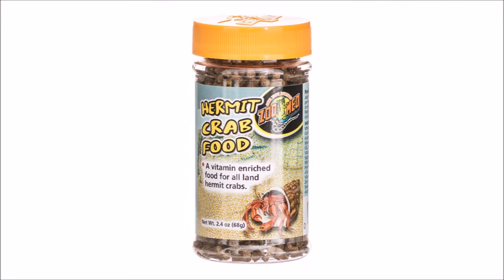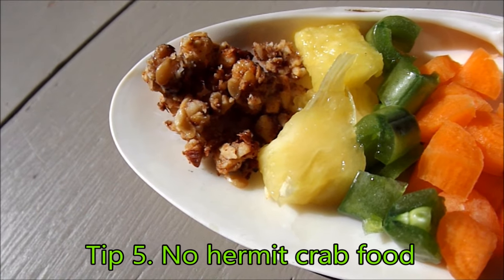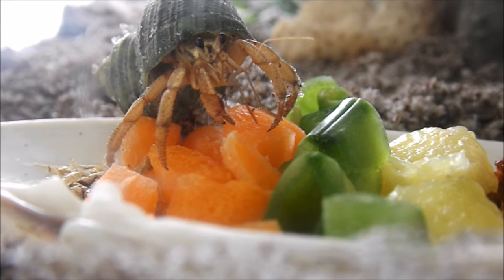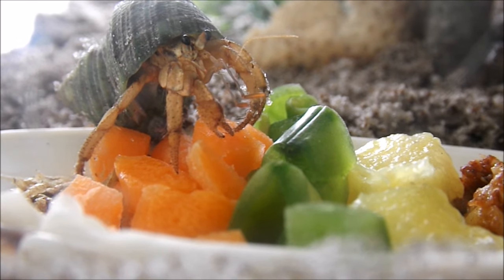Tip 5 may come as a surprise to you, but don't buy hermit crab food. It doesn't give the crabs all the nutrition they need. Instead, you want to give your hermit crabs the 4 main food groups: grains, protein, vegetables, and fruit. My crabs usually eat whatever I have laying around the house. If you want to learn more about what to feed your hermit crabs, I have a video for that, so be sure to check it out.